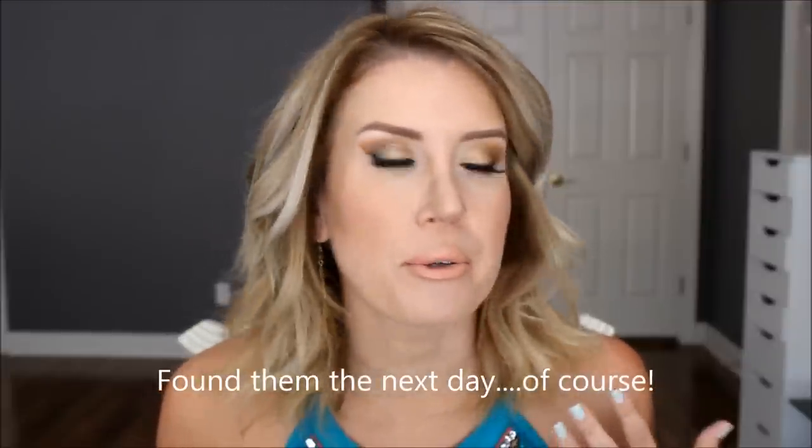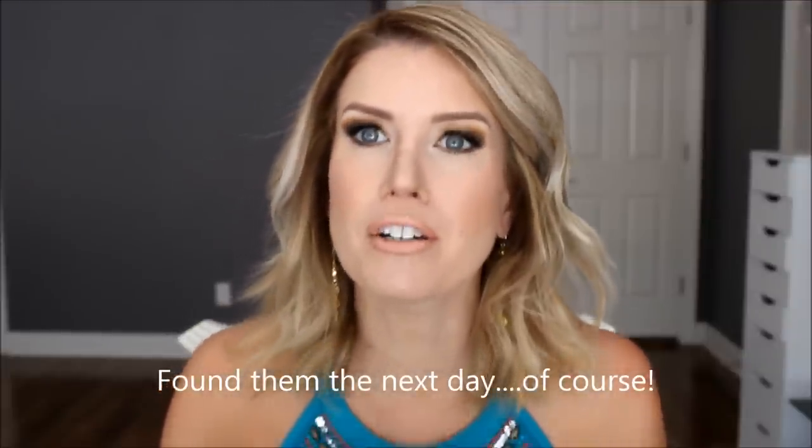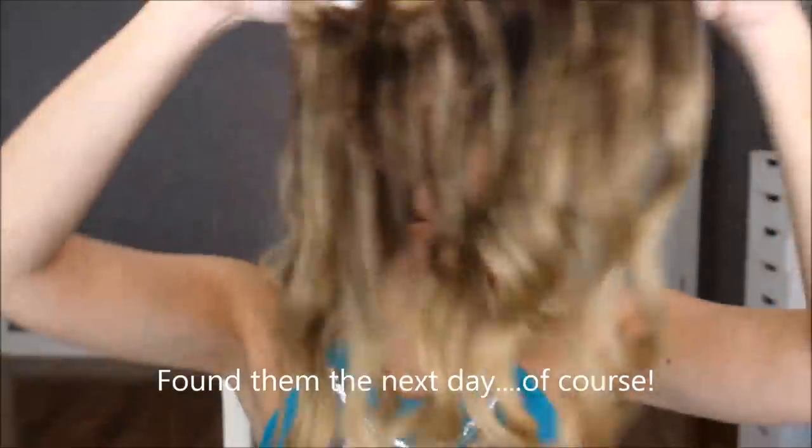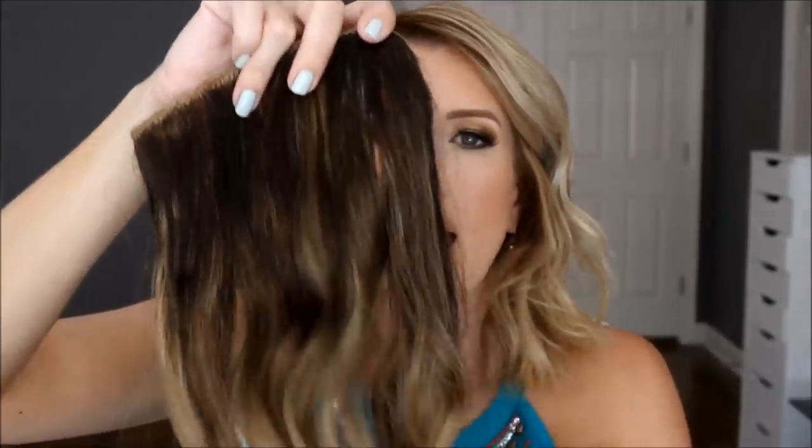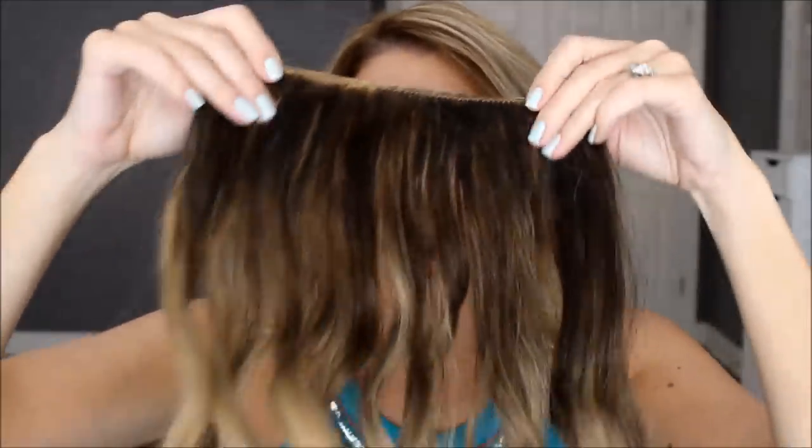I wanted to show you the thickness of these wefts compared to ones you get at Sally's. The ones at Sally's are so see-through — they're like half the thickness of these. This is like a curtain; I can barely see through it. The cheaper ones at Sally's, even though those aren't that cheap, are really nowhere near the quality of this hair.